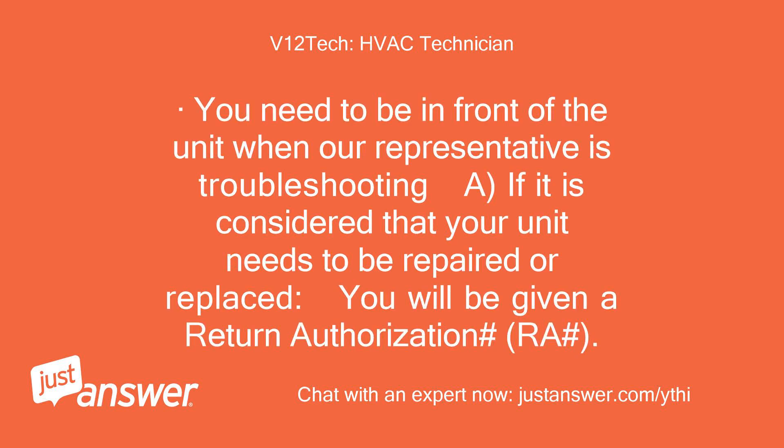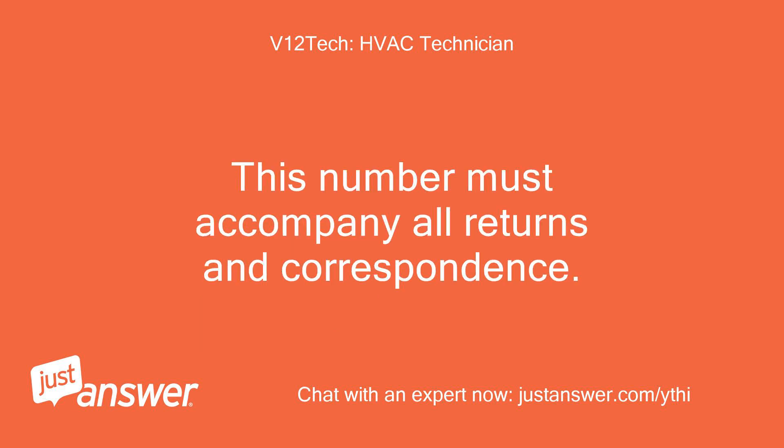You need to be in front of the unit when our representative is troubleshooting. If it is determined that your unit needs to be repaired or replaced, you will be given a return authorization number (RA number). This number must accompany all returns and correspondence.